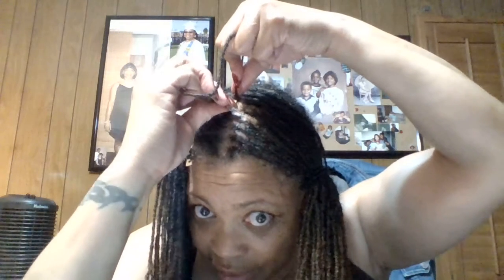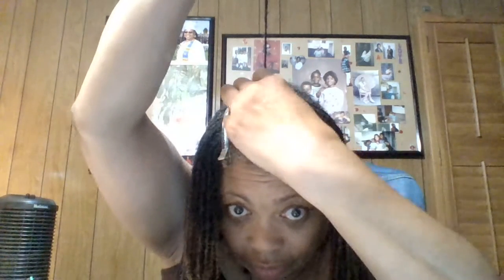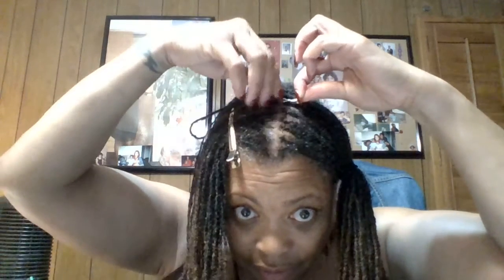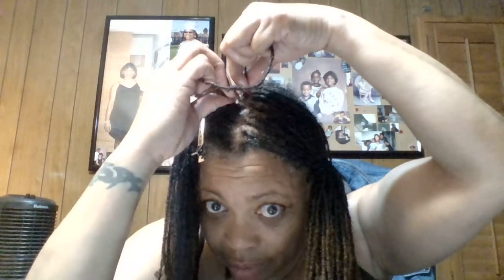The goal is to have these locks laid to the side rather than going back. I usually have a part down the middle, but I don't want to part down the middle this time. Now I can do one more, maybe two more.